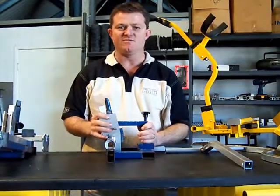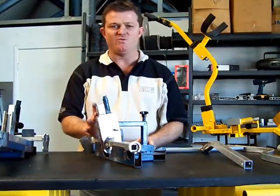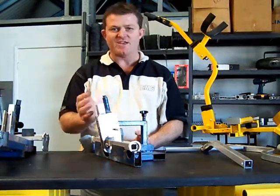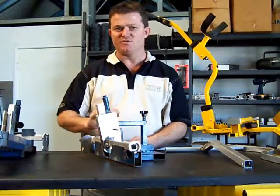TIG welding is a unique form of welding. Not a lot of people can weld aluminium, but when you finish the weld, that is the finished product. You don't have to grind or anything like that to take the metal out, so it's strong as soon as it's finished welding.